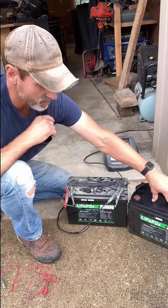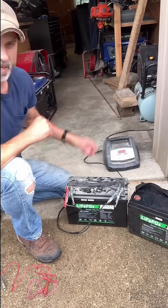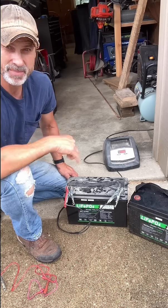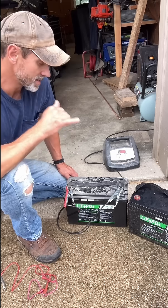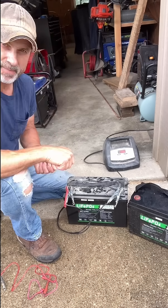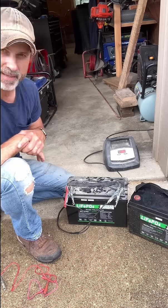I actually got this one charged up by using my jump pack for my car — it's just a little Boatman charger, which I'll also link in the description because it is a rock star. I hooked it up and just took my clamps from the jump starter, touched it to the battery terminals, and it started my charger charging and charged all the way up.